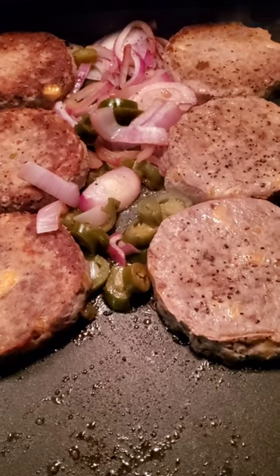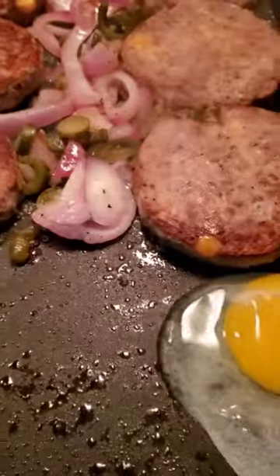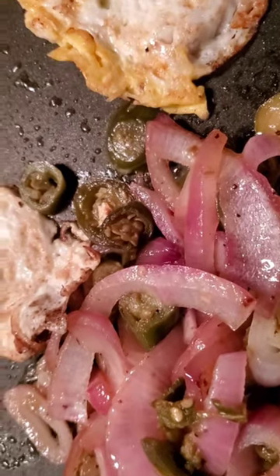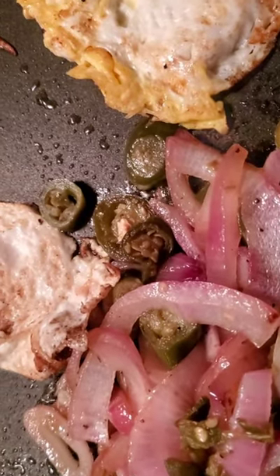I stir the jalapeños and onions and I'm going to add some eggs. I flip the burgers and move the onions and the peppers off to the side on the cool side so that way they don't cook as fast.